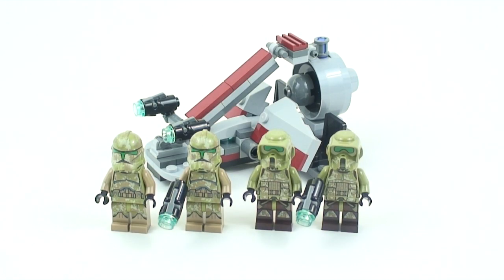Hey guys, welcome back to another LEGO Star Wars 2014 set review. This time we have the Kashyyyk Trooper Battle Pack. It is ages 6 to 12, number 75035, contains 99 pieces, and you have four brand new minifigures exclusive to this set, except for the scout troopers.